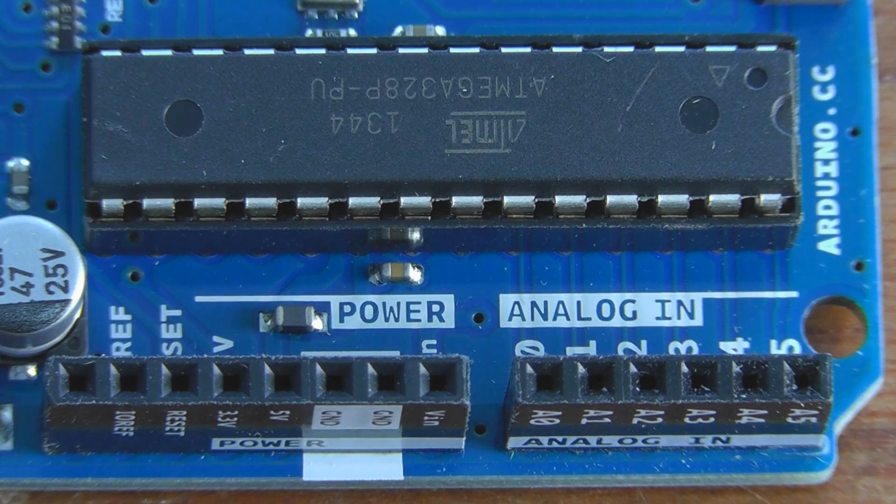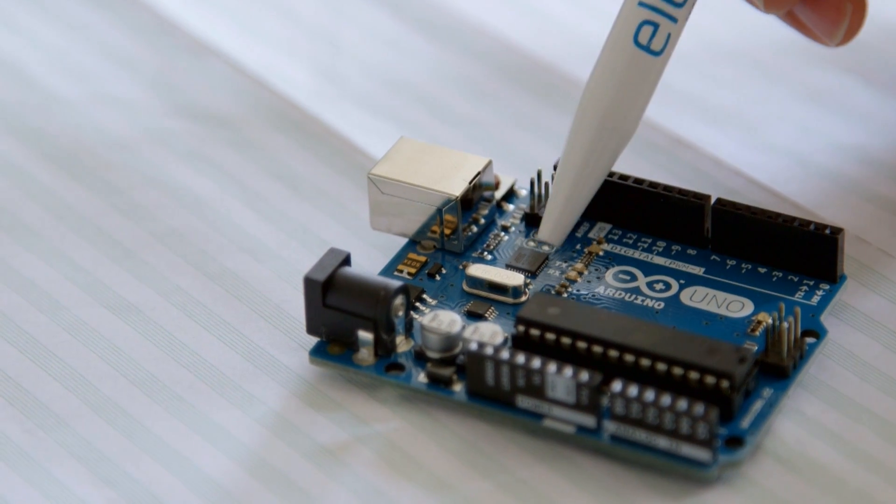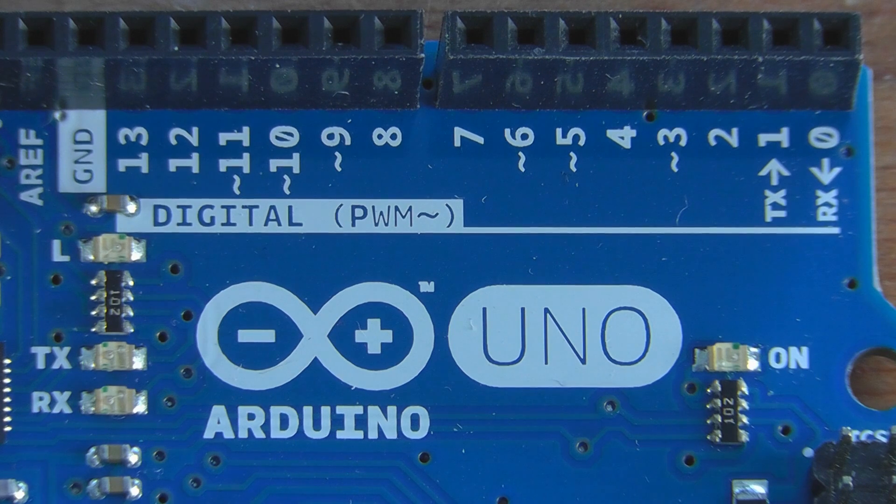The early versions of Arduino used a dedicated USB-to-serial converter chip, but at some point Arduino switched to using another microcontroller. So this chip here is a microcontroller in its own right, just like the main one, and it's there purely for USB-to-serial conversion. I suspect Arduino did that because they wanted to put extra features into their communications to the Arduino that they couldn't do with a standard serial chip.